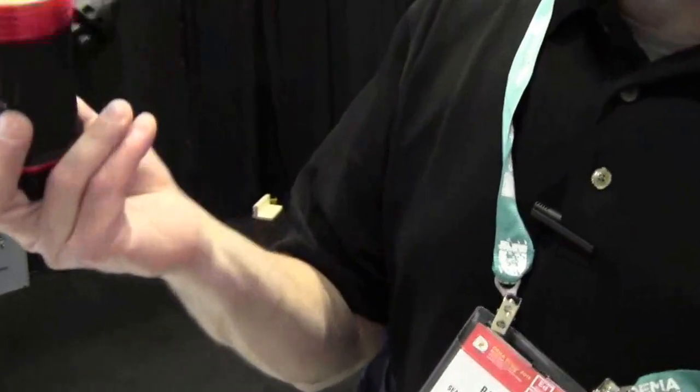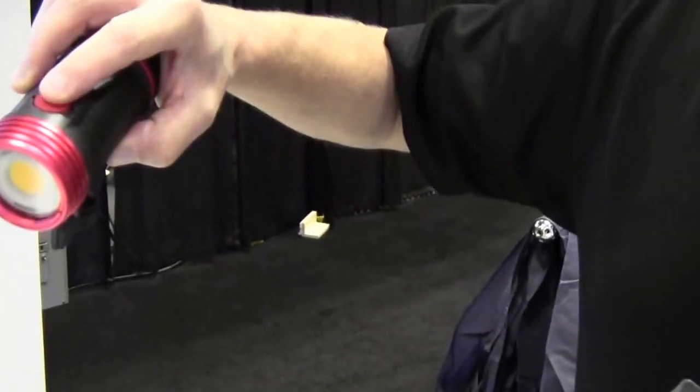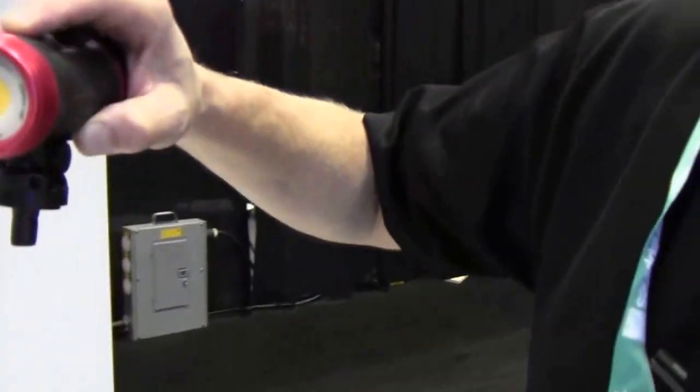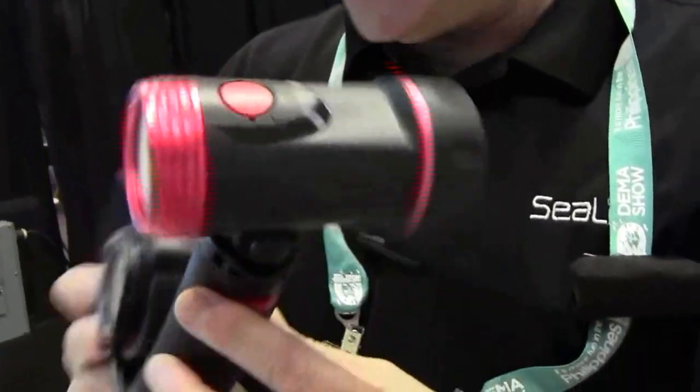Very easy to use. This light, as you can see, just clicks apart here. Has an on-off switch — way easier to use than the sun, but almost the same light quality, and a lot lighter. You can see this all clicks together, making it nice and easy for travel.